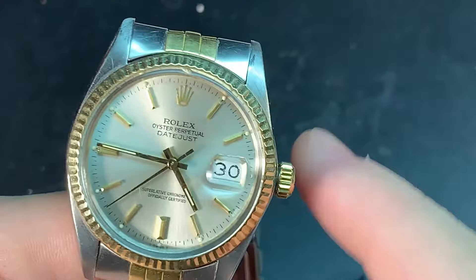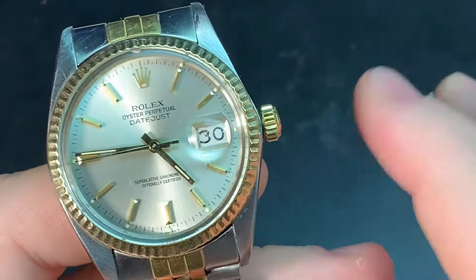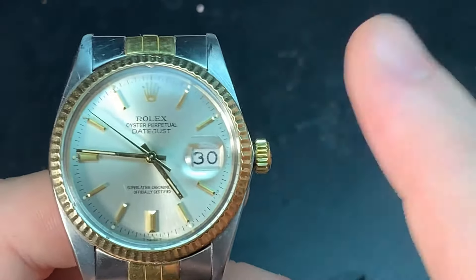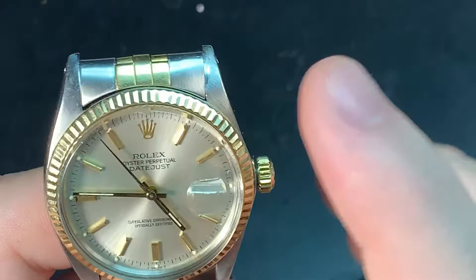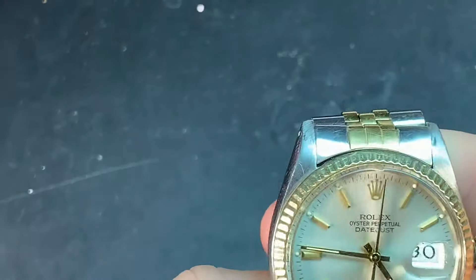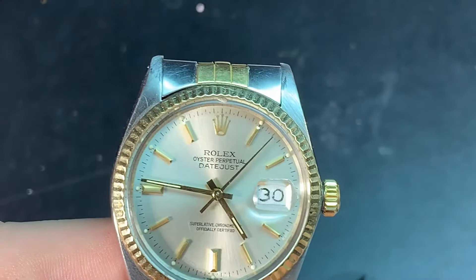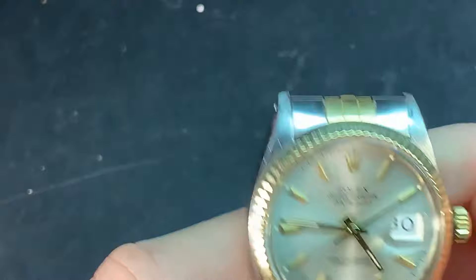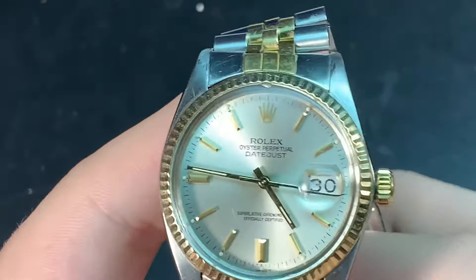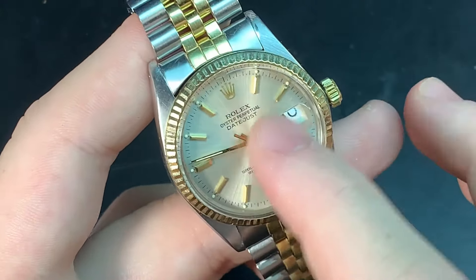They did switch slightly later to the 3135, which was in the Yacht-Master, Submariner, any sport model — any watch in the Rolex collection from the mid-to-late nineties all the way through the 2000s. This was the previous generation movement. It was still used in the Submariner Date as well — I'm almost 100% sure. It's a very good movement — reliable, robust. You can bang it off the wall and it's pretty much going to stay stable. I do recommend a service though, especially if you don't know how long it's been on these older pieces.